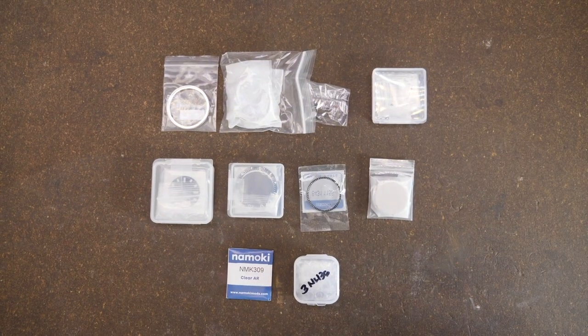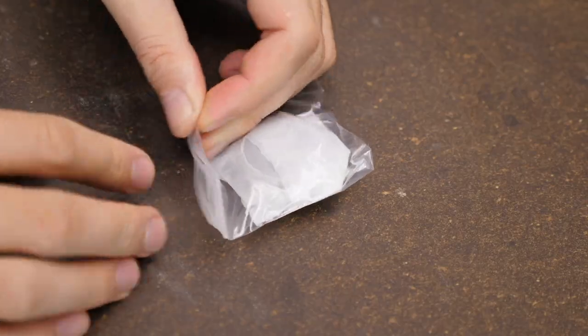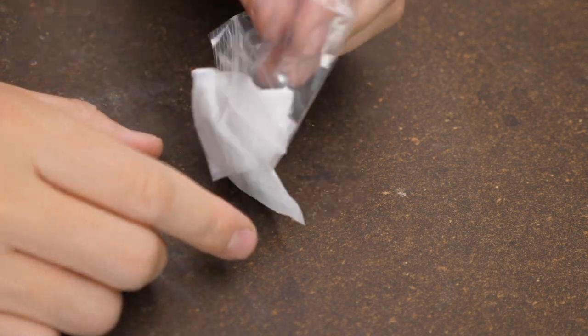Hi, my name is Norman. Let's build another custom watch. Here are all the components we're going to use today for our build, and as always we're going to start from the outside with the case.